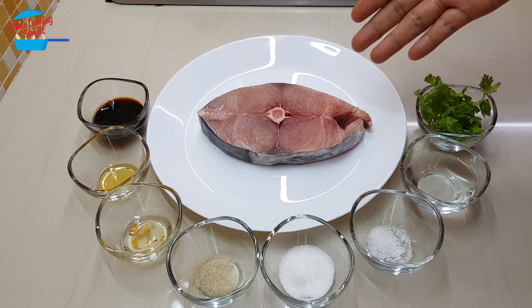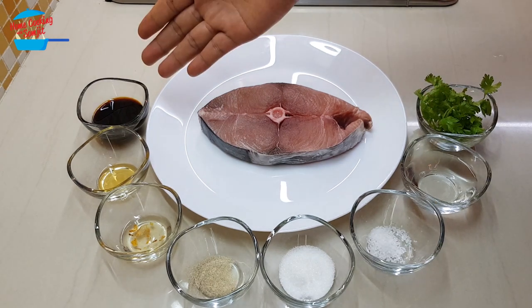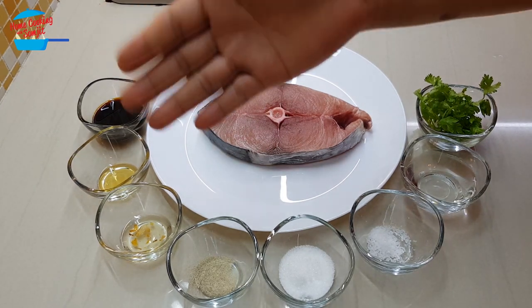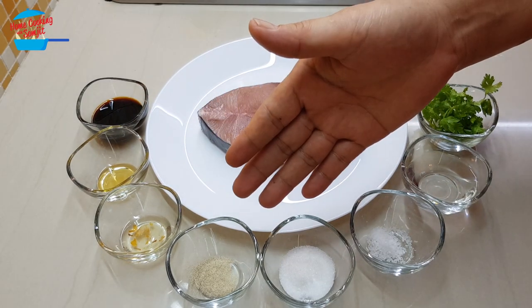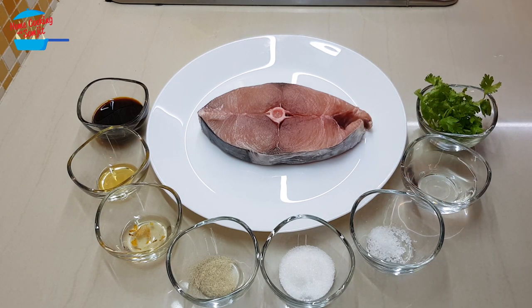I have one big piece of fish fillet. This is a mackerel fish, or ikan tinkeri, and I have one tablespoon of light soya sauce, quarter teaspoon of sesame seed oil, half teaspoon of onion oil, quarter teaspoon of pepper, half tablespoon of sugar, quarter teaspoon of salt, two tablespoons of water, and some cilantro for garnishing.